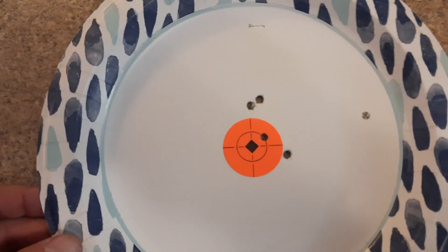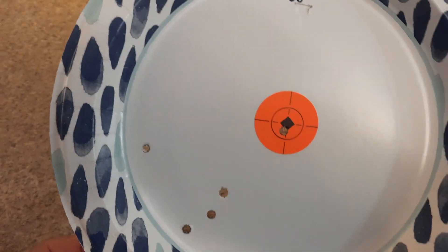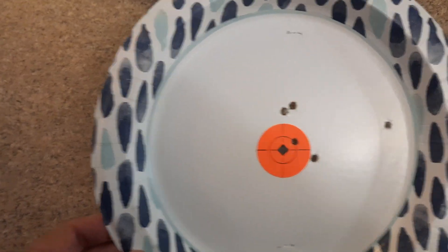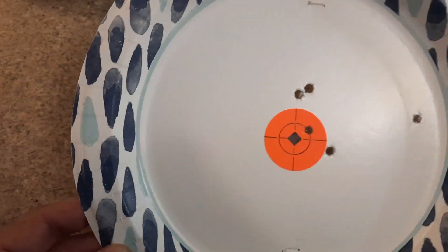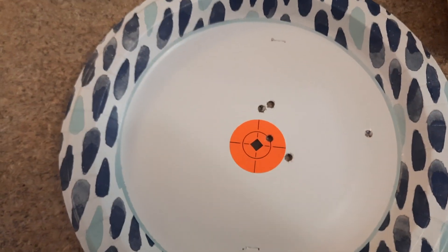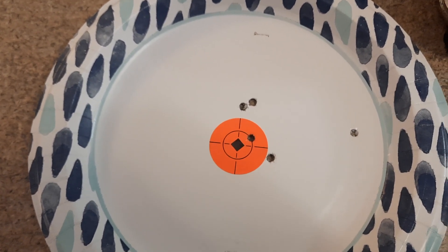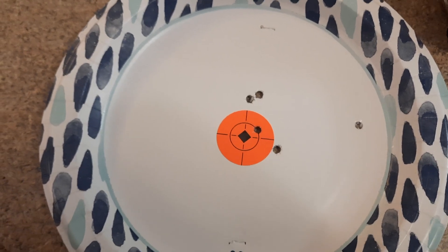So after adjustment and shooting again, maybe with a better batch of ammo, I only had one flyer instead of two. Four shots, got an inch and a half group of cheap Federal green tip 62 grain ammo, coming out of the BCM one-in-seven twist barrel, cold hammer forged.